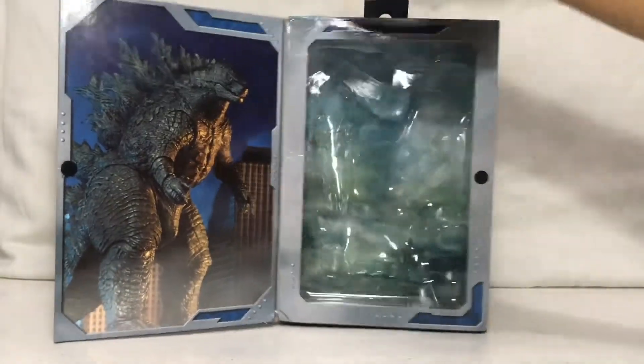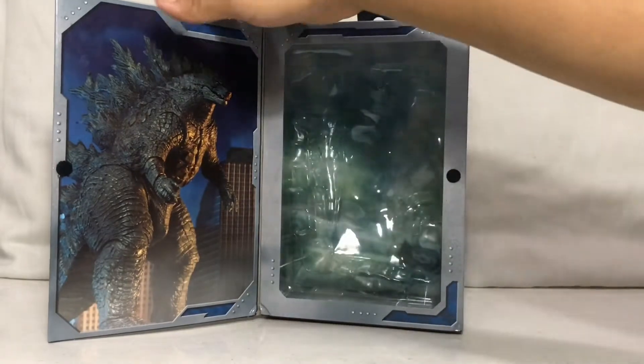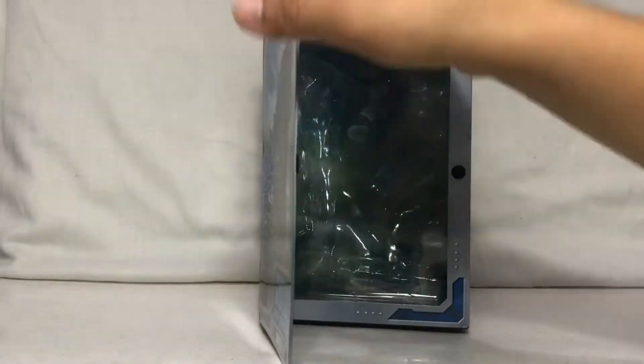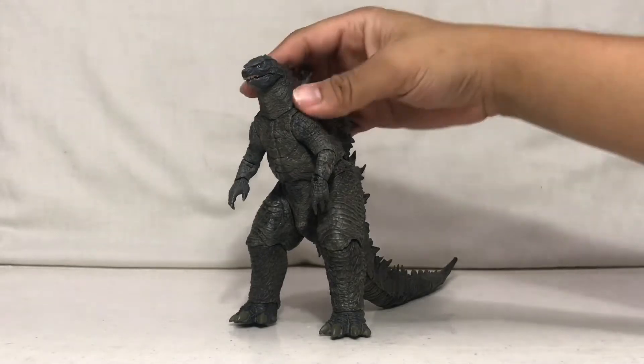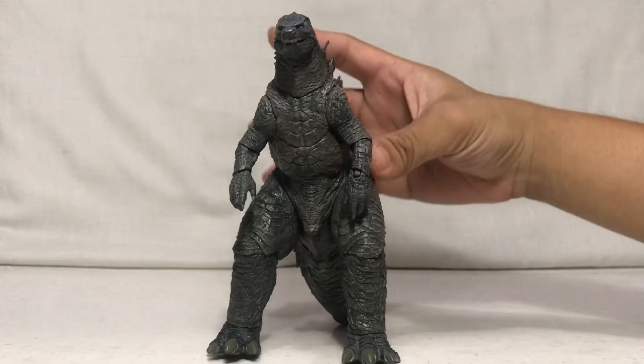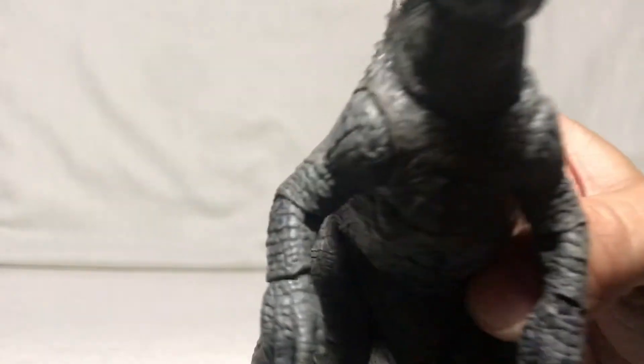I already removed my figure — you're gonna see it later — but that's about it on the box. So let's move on to the figure. Here is the big G himself from NECA. The first thing that stood out the second I took it out of the box are the white eyes — this is the part where most people have been complaining about this figure.